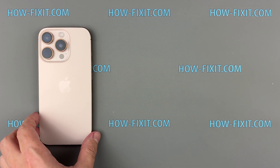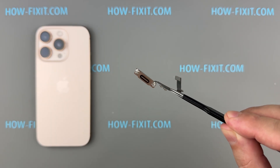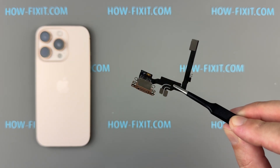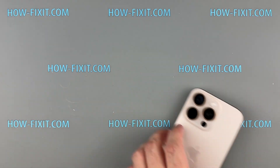Hello everyone, and welcome to HowFixit. If the charging port on your iPhone 16 Pro is damaged, causing poor contact or not working at all, don't worry — this is an easy issue to fix. In this video, I'll show you how to replace the charging port and restore full functionality to your iPhone.